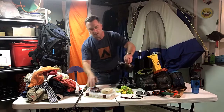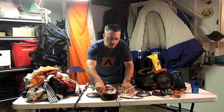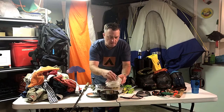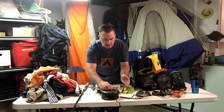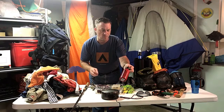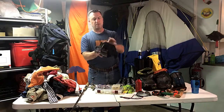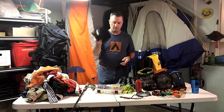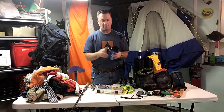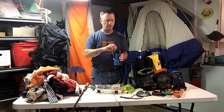For the cook kit I use this MSR stainless steel set. Inside I have another container for food prep or sharing, and I use an alcohol stove that I kind of made myself. I keep some spices in there, and about four days' worth of denatured alcohol. I usually put it in a mesh bag so it doesn't blacken everything else in my pack. I also brought this cup for pour-over coffee with a filter.